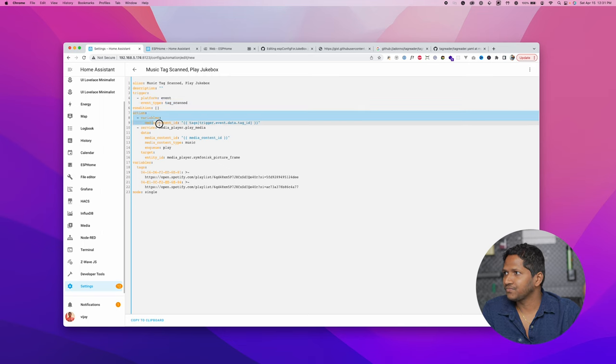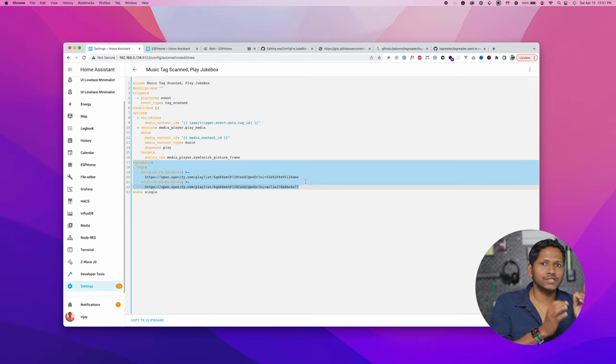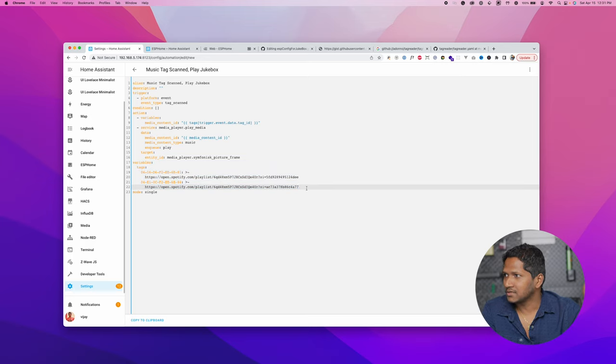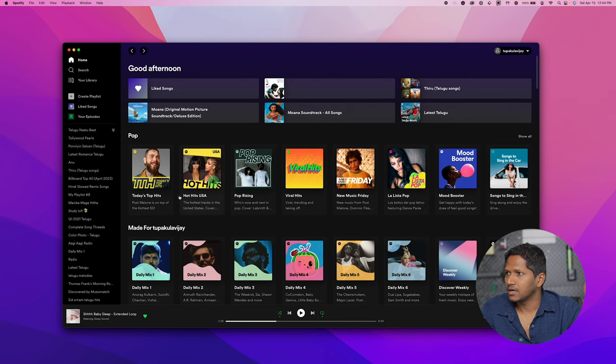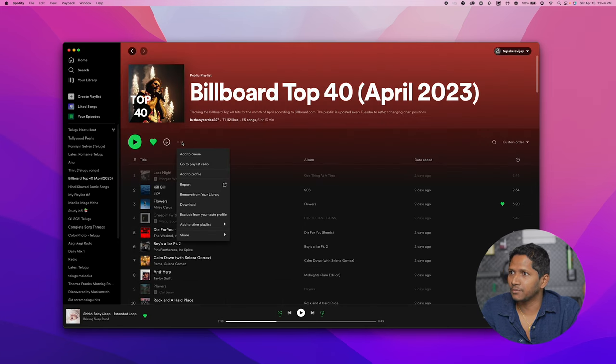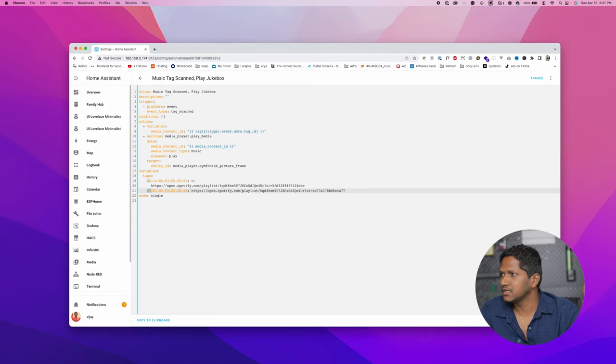In the action, I have defined variables and the service — but let's come back to this later. Go to the variables at the bottom. This is where we associate each song, album, or Spotify playlist to the RFID card. Under the tags variable, each tag ID is mapped to a playlist link. Add a new entry for your tag. Open Spotify, open a playlist — for example I'm copying the Billboard Top 40. Click Share and then Copy Link to Playlist.